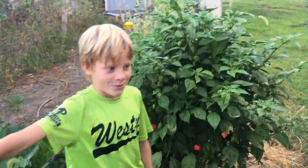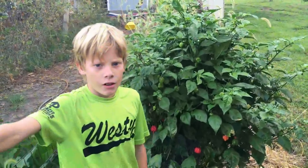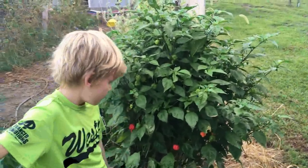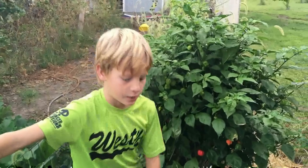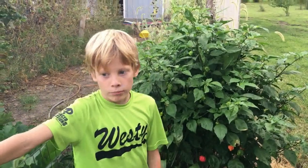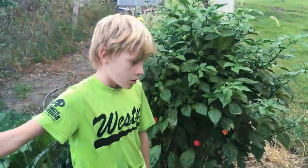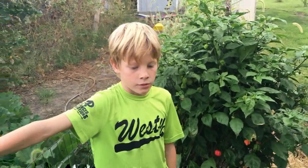Alright everybody, this here is really for Cade's uncles. Uncle Justin was the one who gave us the seed for this world's hottest pepper plant. So at the end of the year we were trying to decide what we're going to do. Cade wanted to try it, so we decided to cut the pepper open. We cut it in half and then Cade and I each took a half and we licked the pepper. That is our YouTube challenge for this year 2018 — lick the world's hottest pepper.